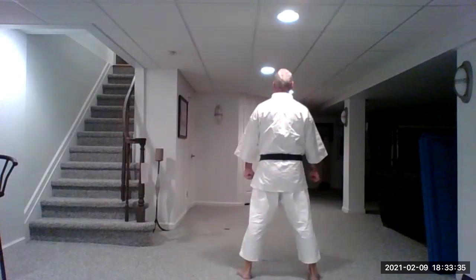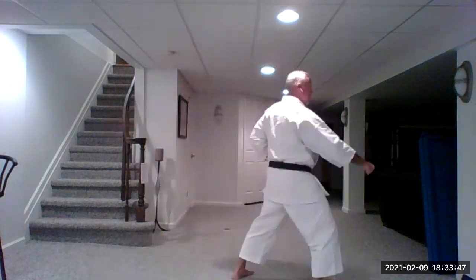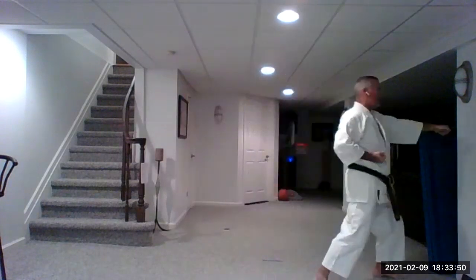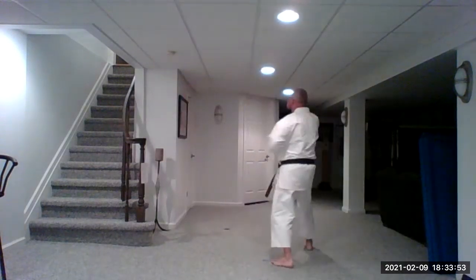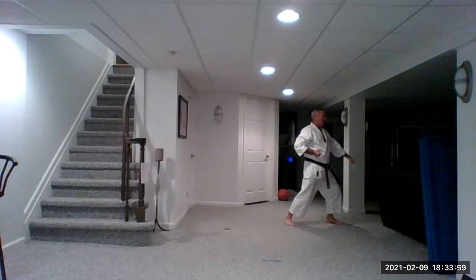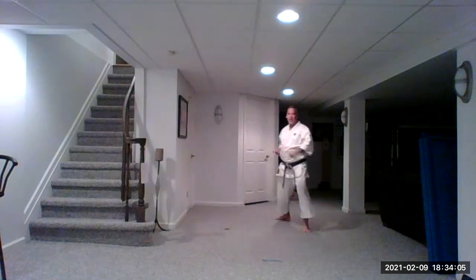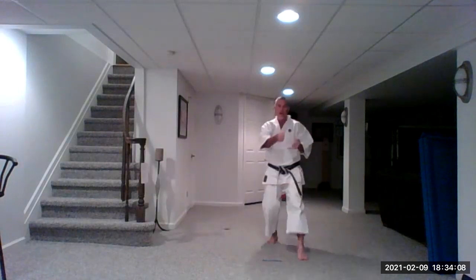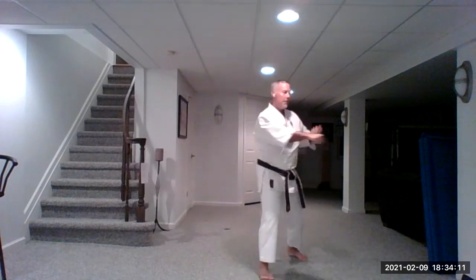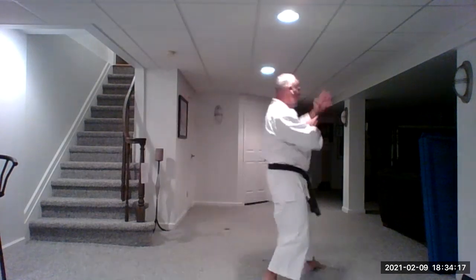Let's do this a little bit more smoothly. I'm going to count one at a time and not tell you what we're going to do. One, two, three, four, five, six, seven, eight, nine. One, two, three, four, five, six, seven, eight. One, two, three, four. Yame.